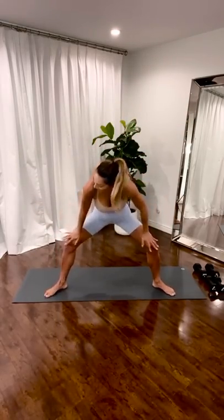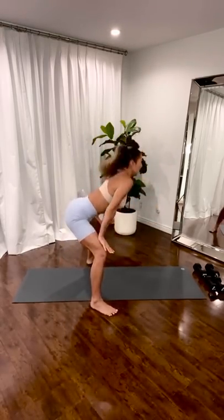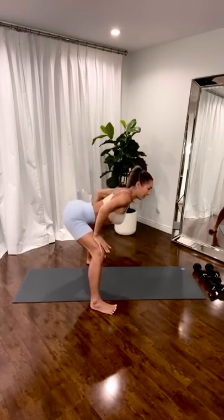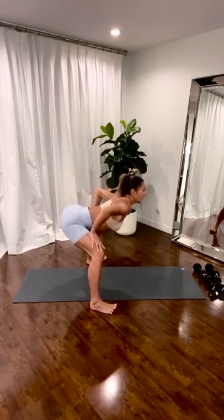Round up. Flat back. So it looks a little bit like this — round up, then flatten. It's like a standing cat-cow. Scoop. And arch your back. Lengthen the lower back. Scoop it up.